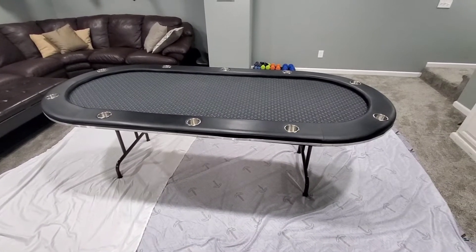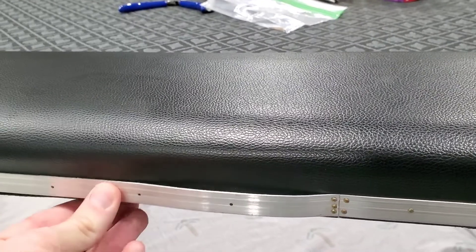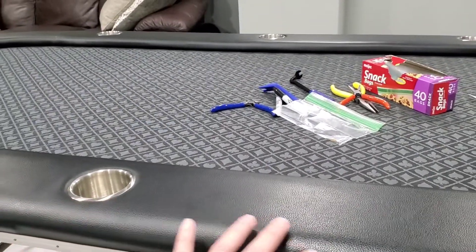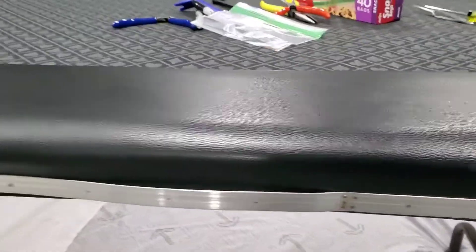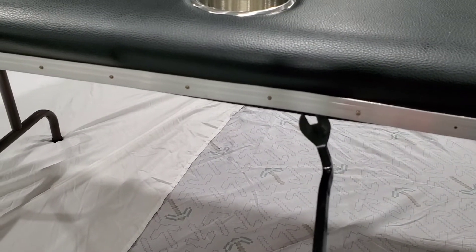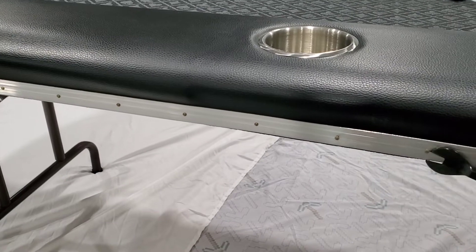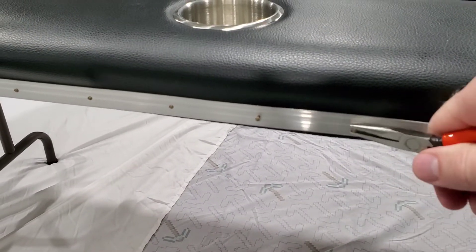The first thing is to pull off this trim piece. I already pulled out a couple of the little brad nails that hold it in — you can see it's loose now. We've got to pull the rail and all of it off to get down to the felt where we can take out all those staples and stretch it nice and tight. I'm using a little pry tool, being real careful not to damage the rail material, which is a plastic fake leather type stuff, susceptible to scratches or tears.